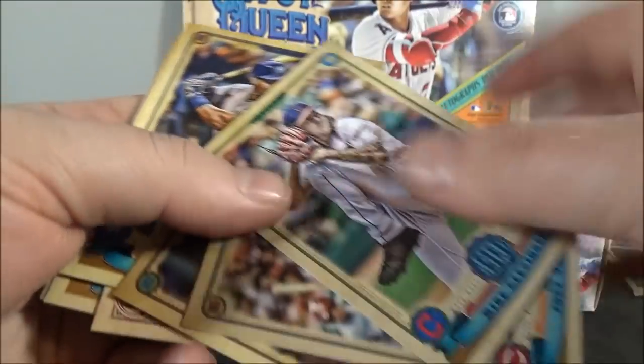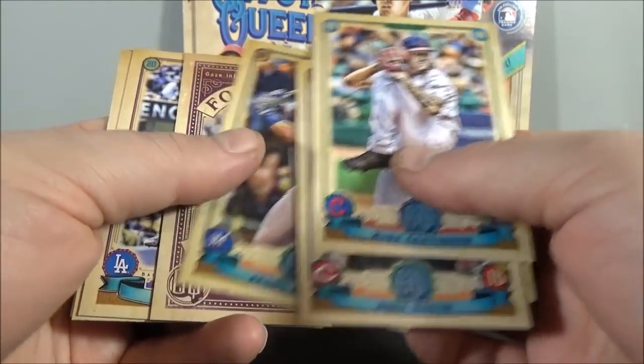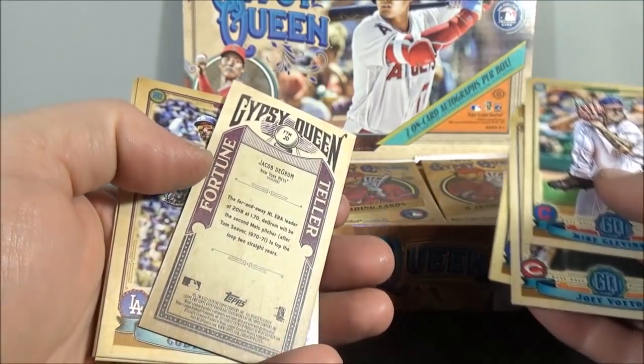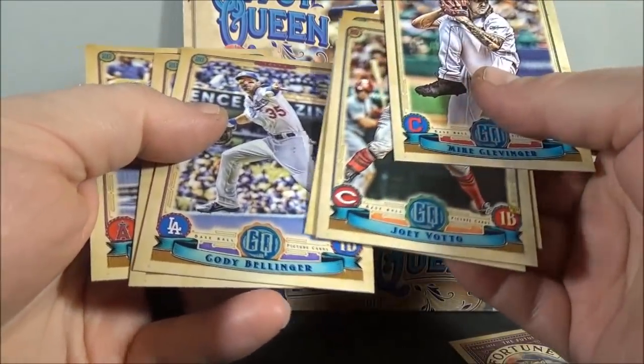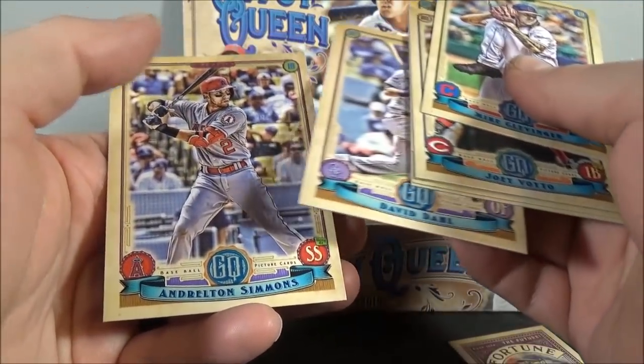Maybe not — checking the card numbers. Jesus Aguilar. Fortune Teller of Jacob deGrom — insert. Cody Bellinger. David Dahl. And Andrelton Simmons.